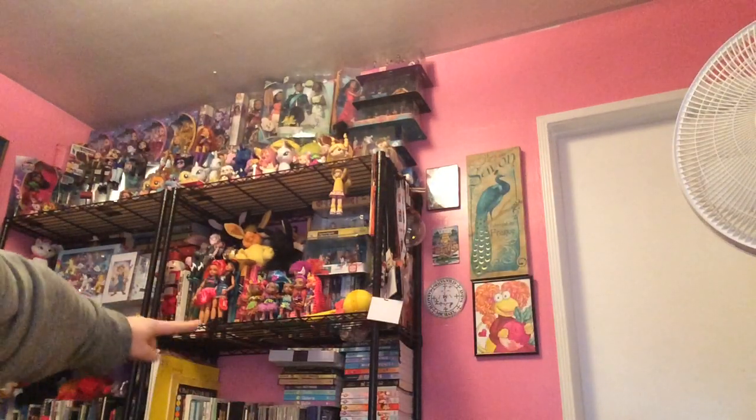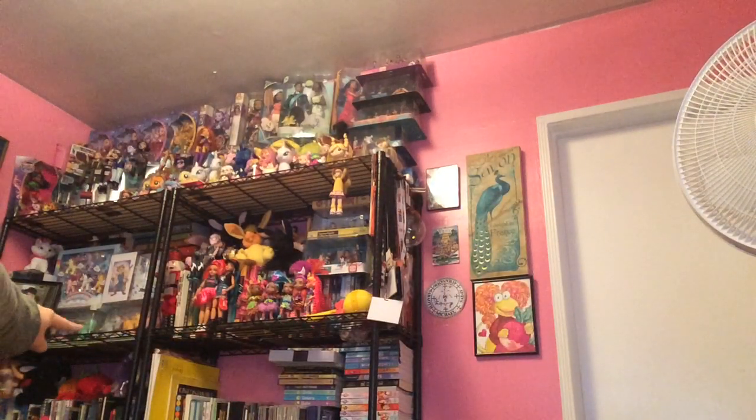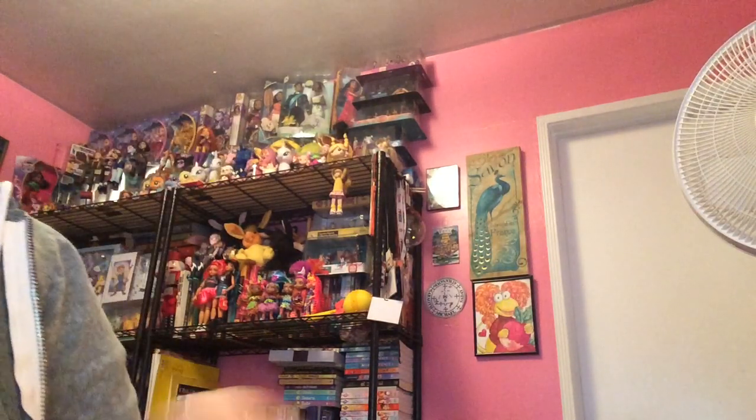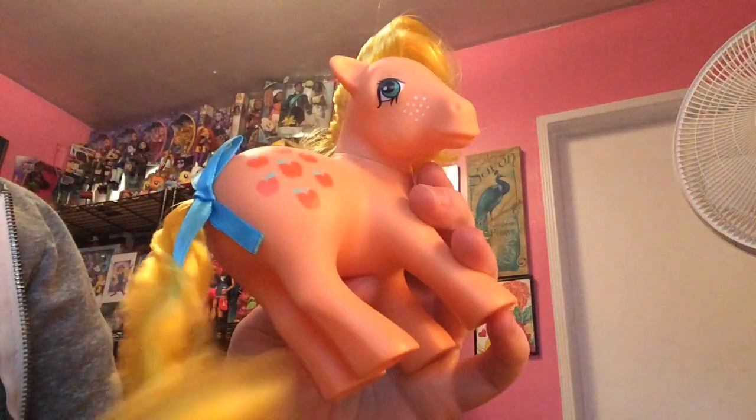See if you can see in the back behind me over there — there's the 20th anniversary, or 25th, dolls. So yeah, and without further ado...